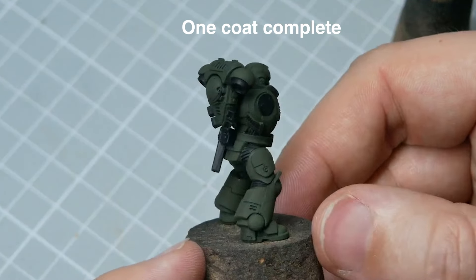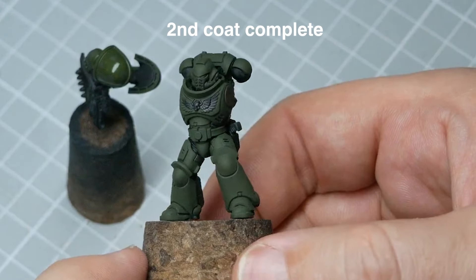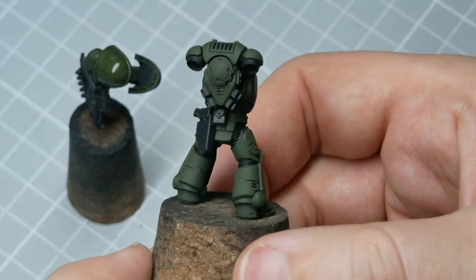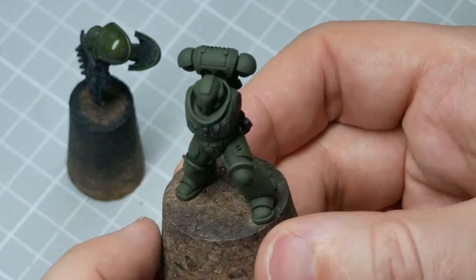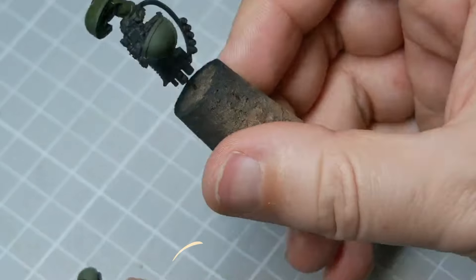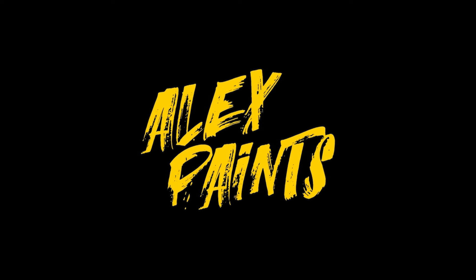Generally, at least a couple of coats of paint are required to fully cover your primer. But don't be afraid to apply more coats if the paint is thinner, just to get that solid base colour. Once you've got that to a point where you're happy, you can move on to layering and highlighting or washes and shade paints, both of which I'll cover in subsequent videos.